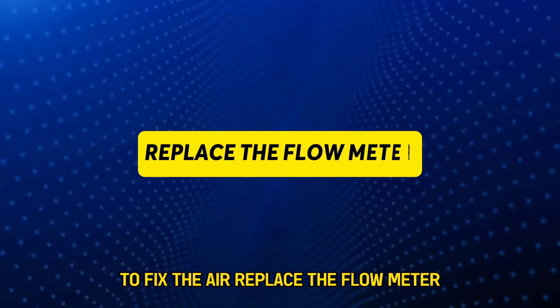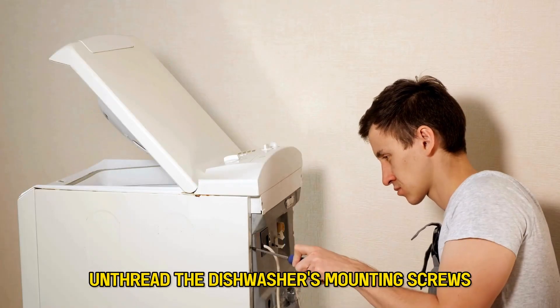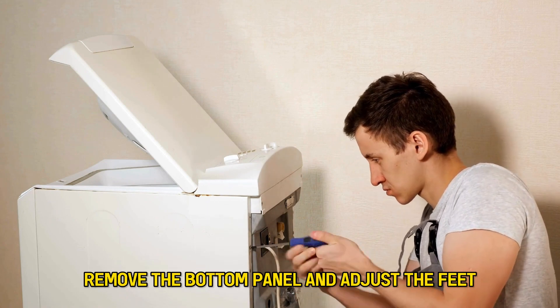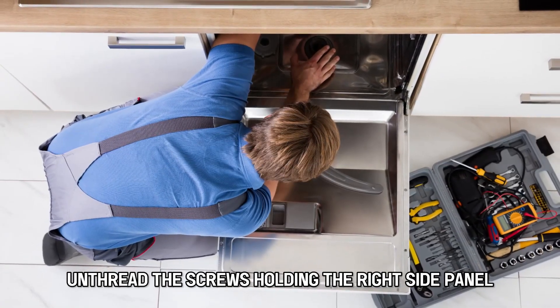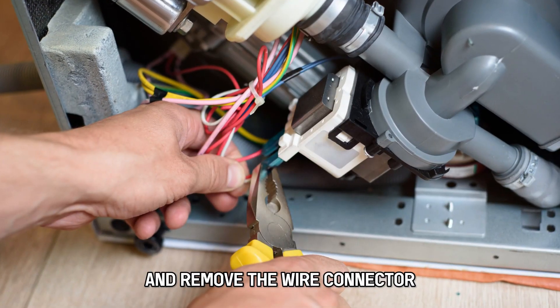Replace the flow meter. Unplug your dishwasher, unthread the dishwasher's mounting screws, remove the bottom panel and adjust the feet. Remove the dishwasher from its cabinet space, unthread the screws holding the right side panel, remove the right side panel, and remove the wire connector.